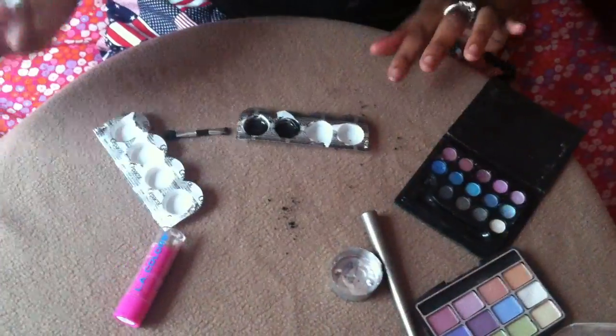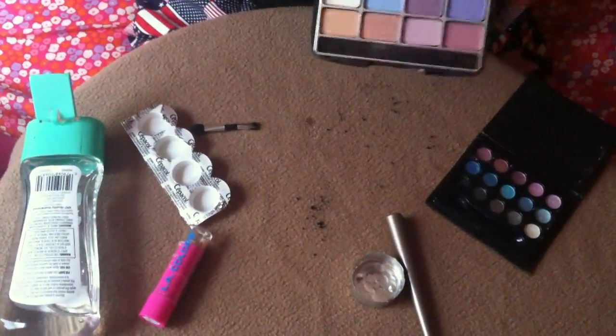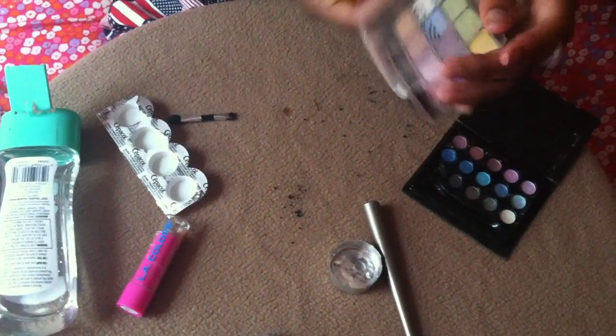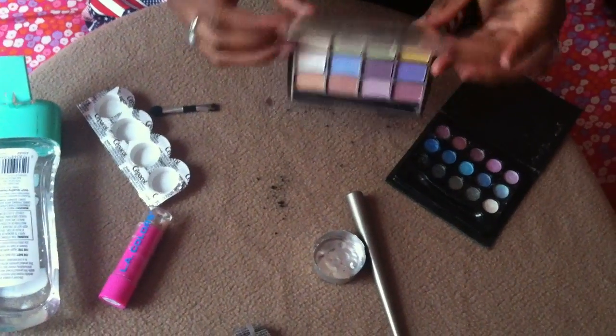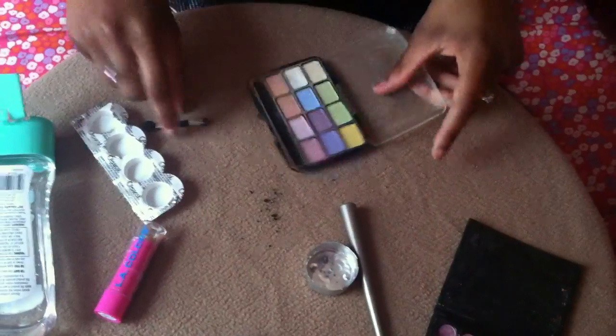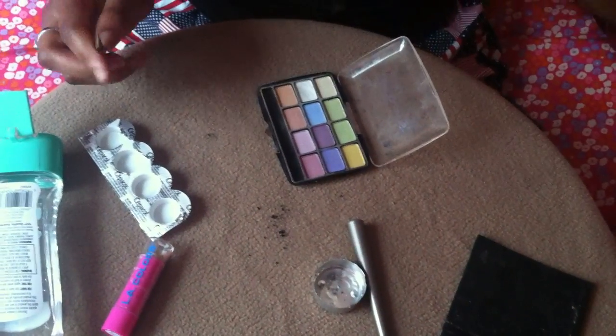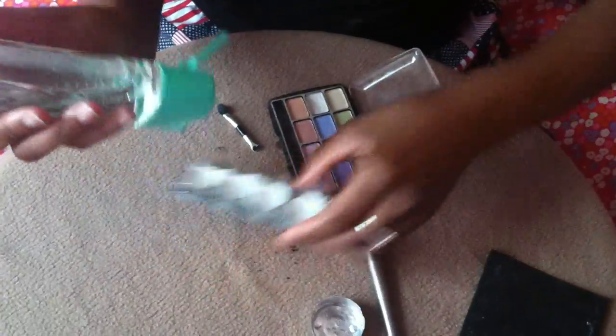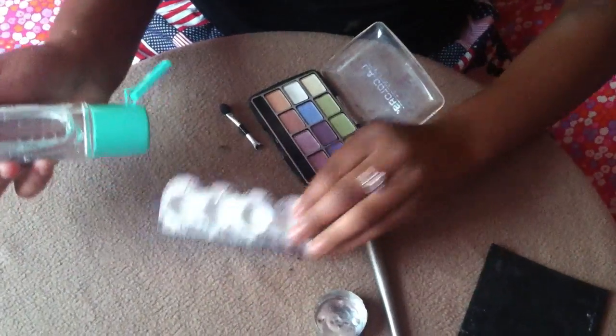Now I'm going to show you guys how to make your lip glosses. I'm going to use these bright and vibrant colors because I love them. This is an LA eyeshadow palette and these go for a dollar at the Dollar Tree.